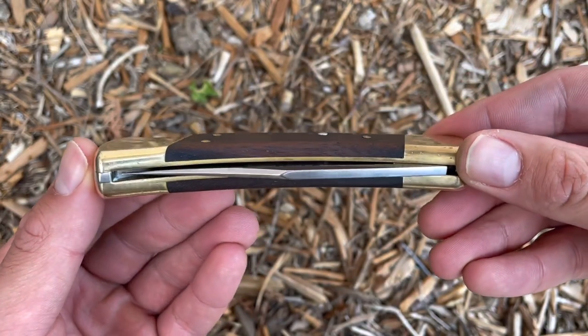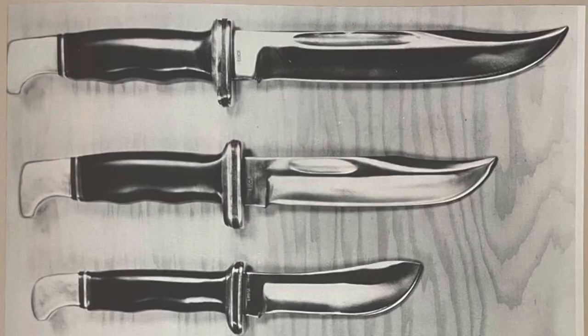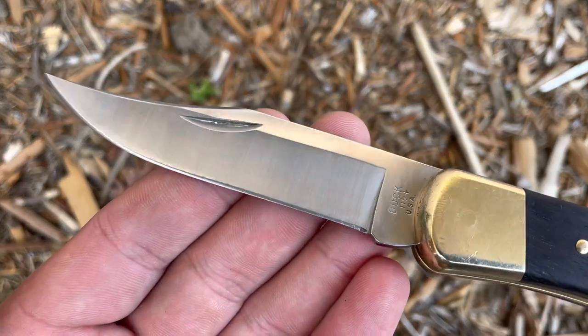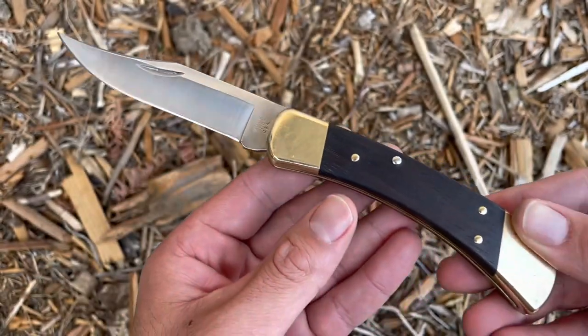Early on, Buck gained the reputation of building excellent fixed blade knives. In the early 1960s, Buck realized they wanted to expand their product lineup and produce a folding knife. On April 18, 1963, the Buck Knife Board voted to construct a folding lockback knife.